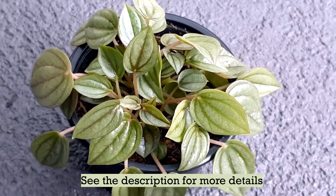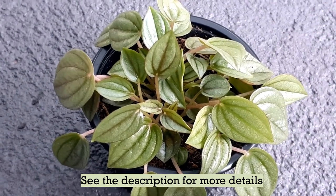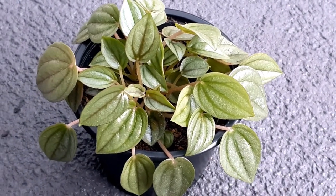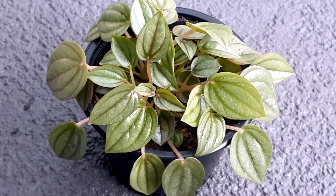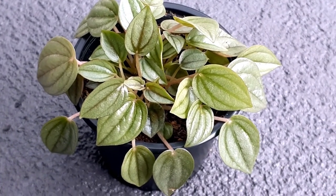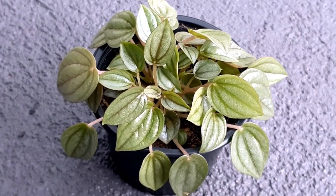These plants look so cute and stylish, and because they don't grow very big you can fit them anywhere in your house. They are basically native to the Amazon basin in South America and they are quite slow growing. They do produce some flowers during the growing season but the flowers are just insignificant.